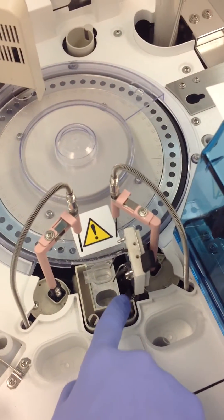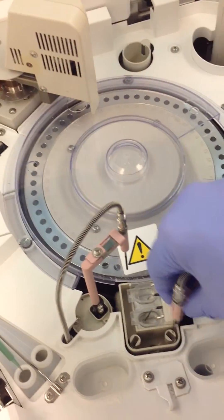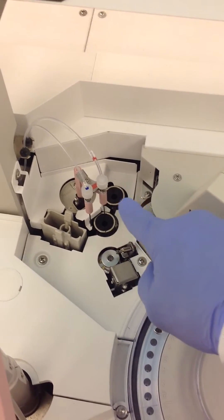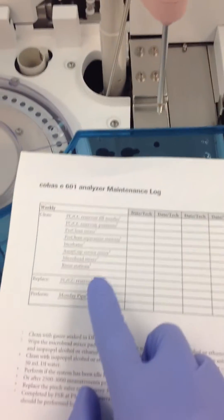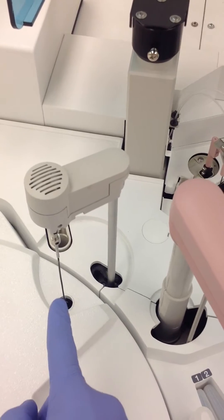You can also clean out the reservoir position — it tends to get a little grimy pretty quick. The mixer separation stations and incubator are all similar: you're pretty much going to look for debris in any of the holes, and you're going to clean it with a Q-tip or some other device that will fit down there. Then we have the Vortex microbead mixer — you want to be really gentle when you clean it and try not to bend it.